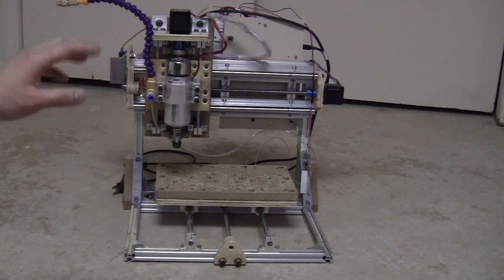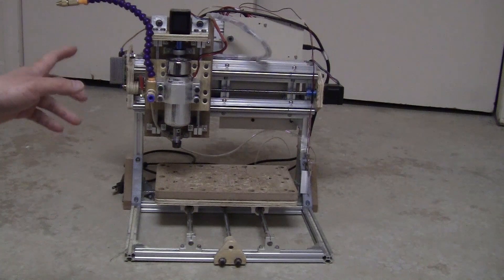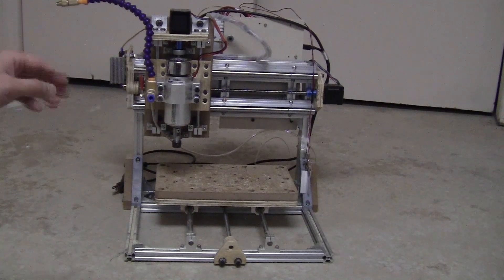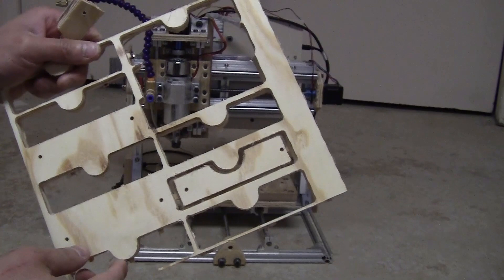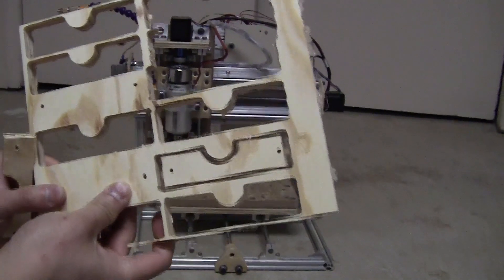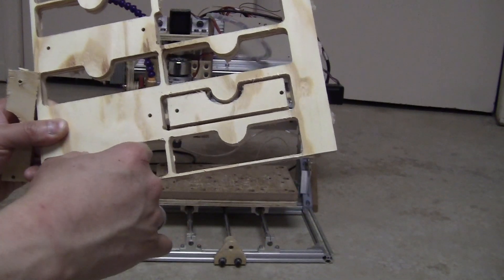If you have been watching my channel and my other videos, you probably noticed that this is my upgraded 3018 CNC. I upgraded a lot of things including the stepper motors and also the stepper motor drivers at the back. Recently I have been using this machine to cut some parts for my plasma cutter and I noticed some problems with long cutting jobs involving multiple pieces at a time.